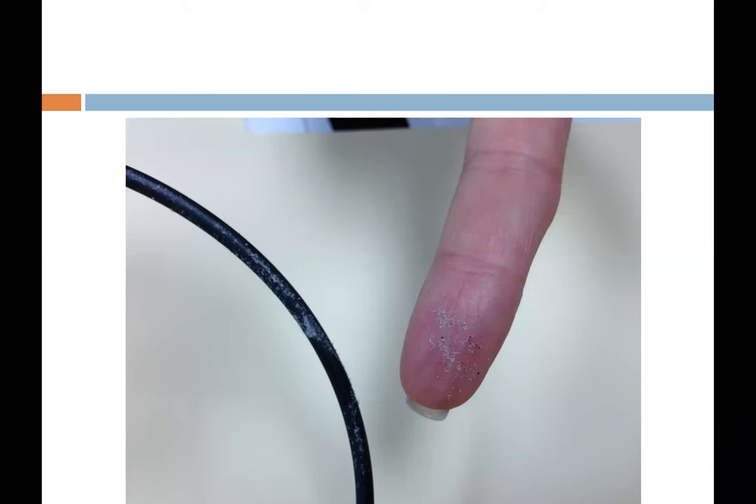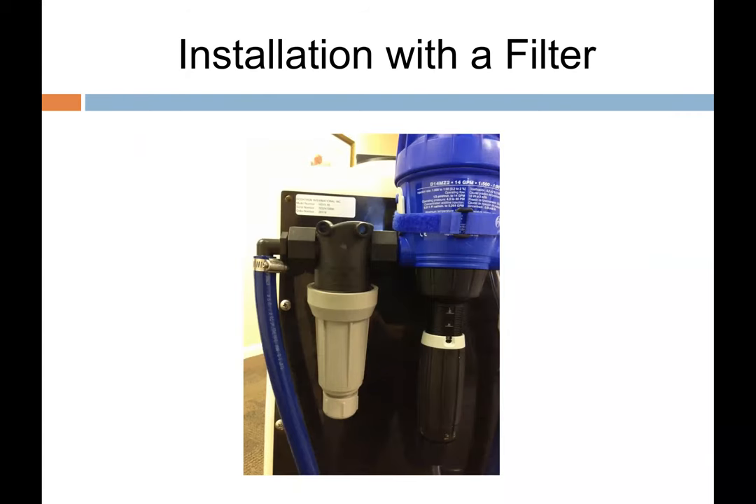Salt buildup — all those little bits over time combine and bind together, creating much larger pieces of grit. Always have that filter ahead of your Dosatron system. If you have an inline filtration system far ahead of the Dosatrons and the water is clear, a filter right at the Dosatron isn't 100% necessary — but for a cart in the greenhouse, a 30–35 dollar inlet filter is worth it to catch anything sloughing off the lines.